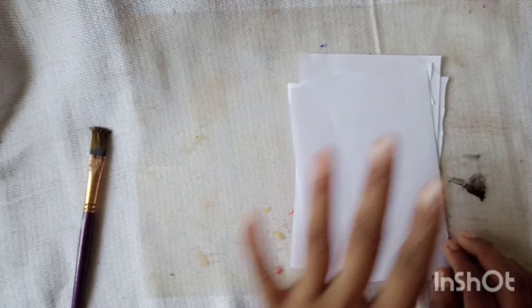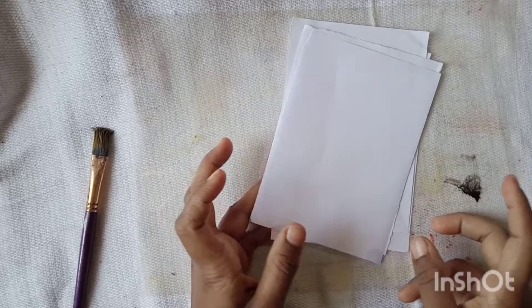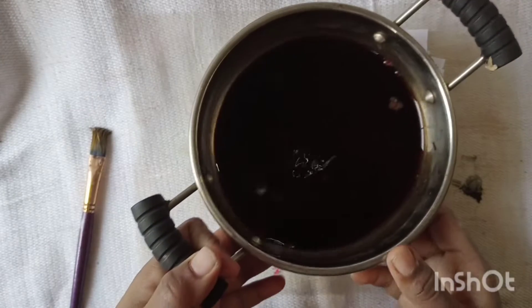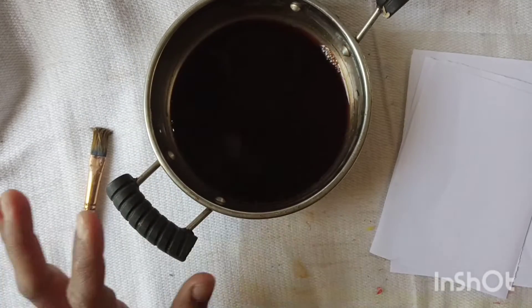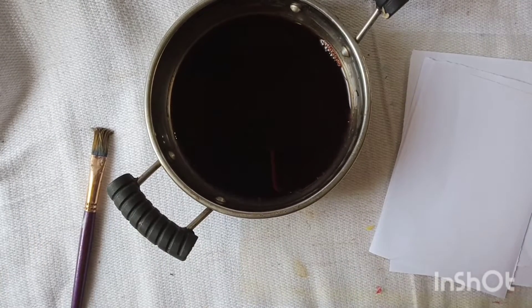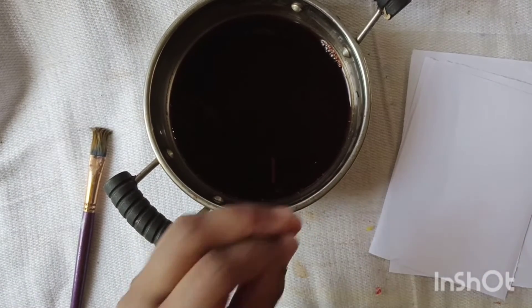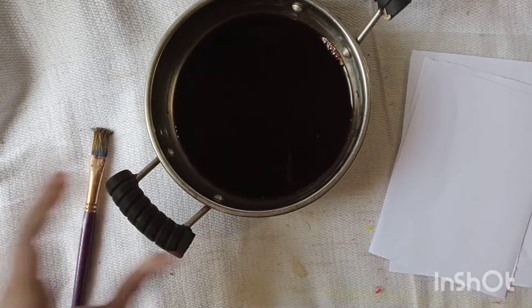It wasn't plain paper — it's a DIY Ideate project. In the past we used paint paper, but today I used strong tea. We use strong tea for this technique.